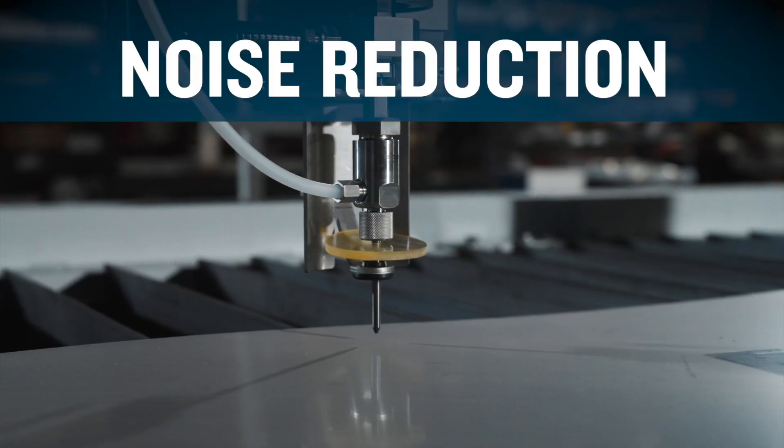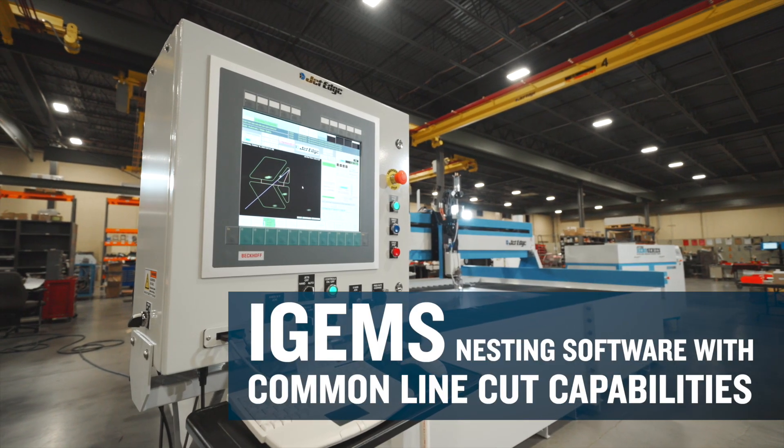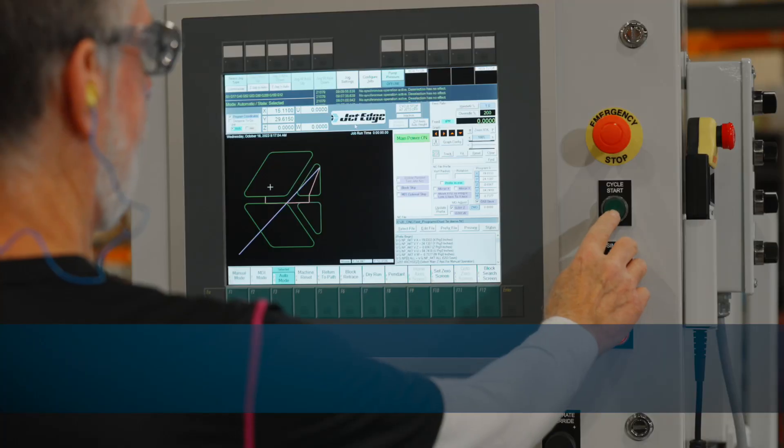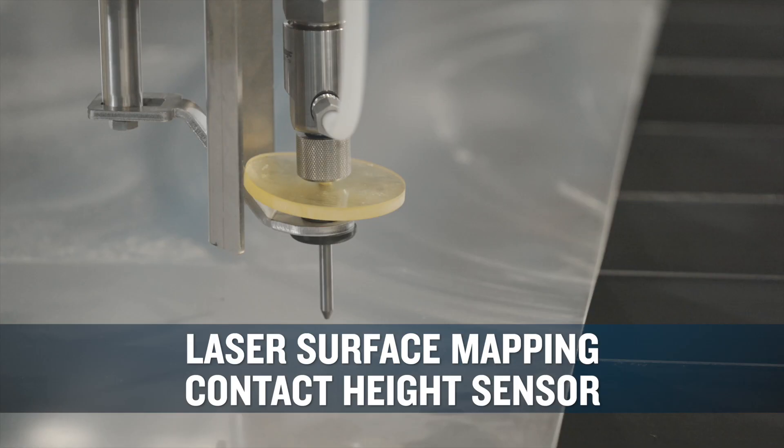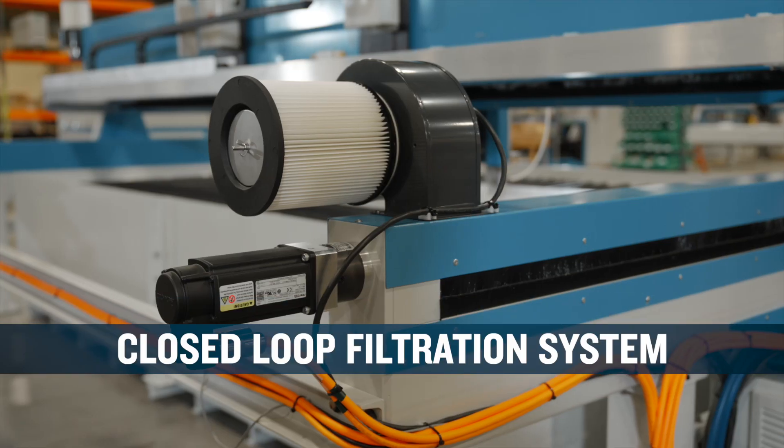Noise reduction and underwater cutting options. iGEMS nesting software with common line cut capabilities. Laser surface mapping. Contact height sensor. Bulk abrasive hopper. Closed-loop filtration system.